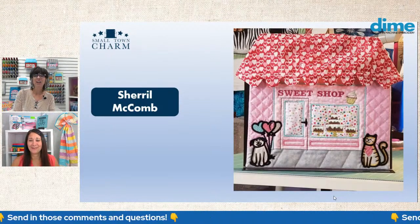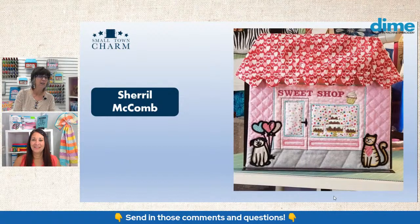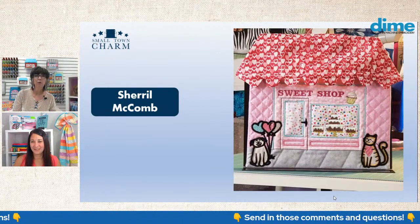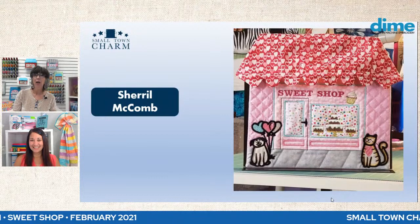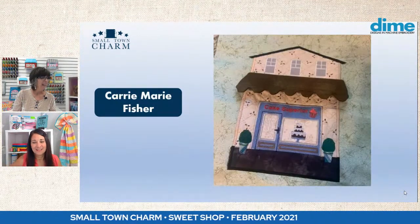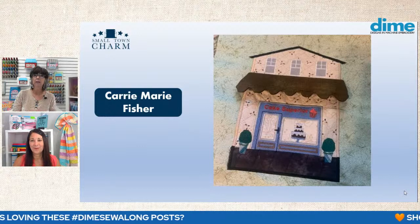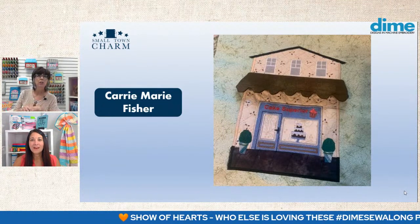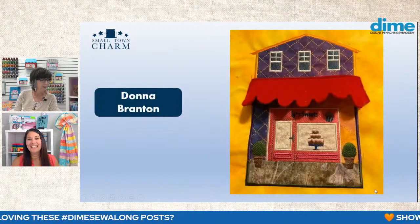And look at Cheryl McComb's — is this great or what? She added some pets to the foreground, heart-shaped balloons, and her awning has little tiny hearts all over it. Do you love the polka dot wallpaper? It reminds me of sprinkles on a cake. And look at her cake stands — she used gold metallic thread. Then we have Carrie Fisher, who went kind of traditional. Really great fabric for her building with a tiny print — perfect scale. Notice her potted plants with variegated thread. Very nice.